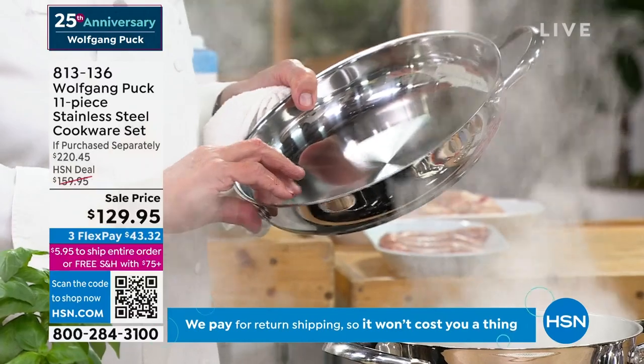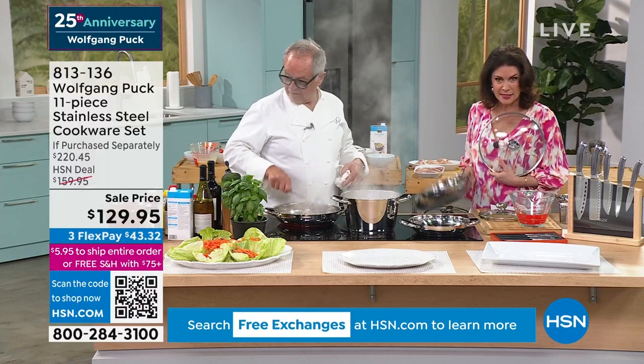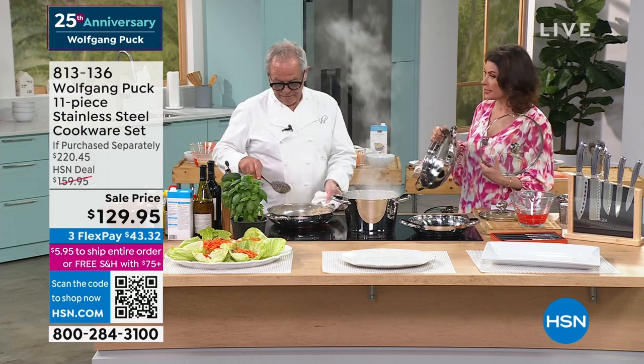We have riveted handles — these are not welded handles, riveted handles. It's really an important part too. This is why you buy stainless steel. You're going to have these pans for years and years and maybe even decades and decades.